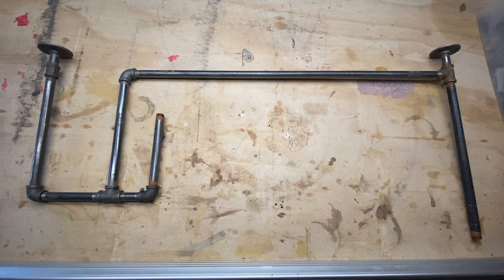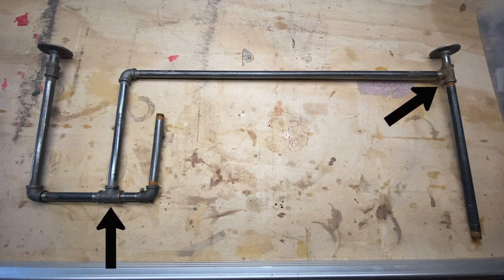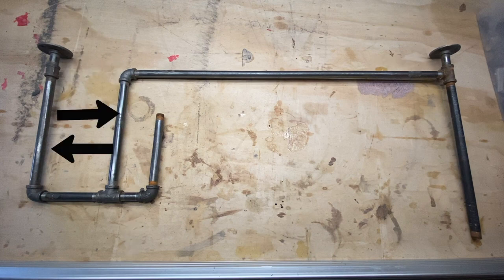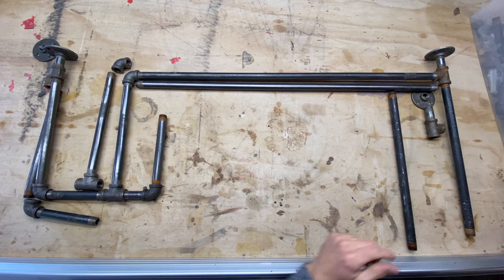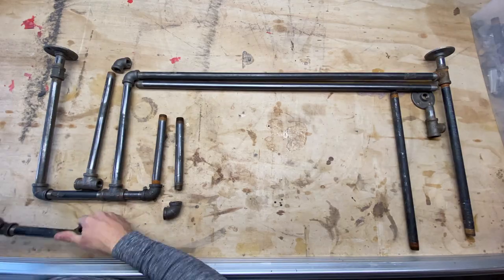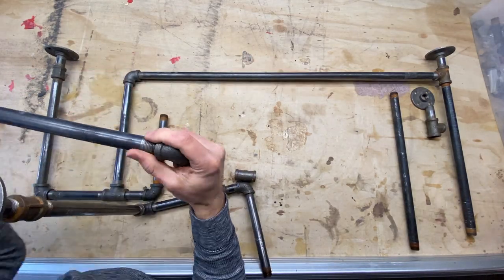Each wall section is going to need two wall flanges, three 90-degree elbows, two tees, one female coupling, three two-inch pipes, two 12-inch pipes, two six-inch pipes, one 36-inch pipe, and one 16-inch pipe. If you don't have a plethora of black iron piping in your garage, don't worry, because you can easily purchase this product on Amazon and plenty of other stores. I will leave links in the description box below on where to actually purchase it.